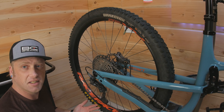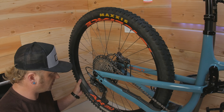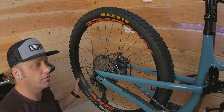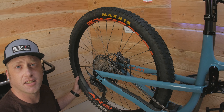Also from Race Face are the rims on this bike — aluminum AR-30 offsets. They hold a tire, so I've got nothing to say about those.